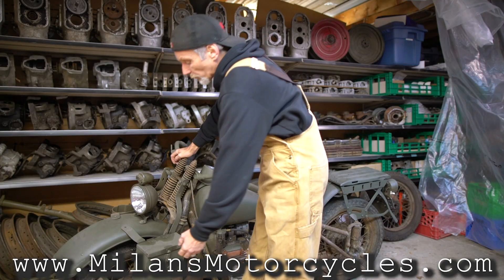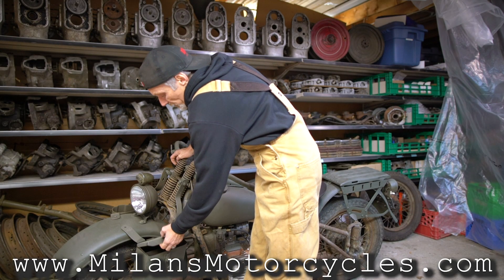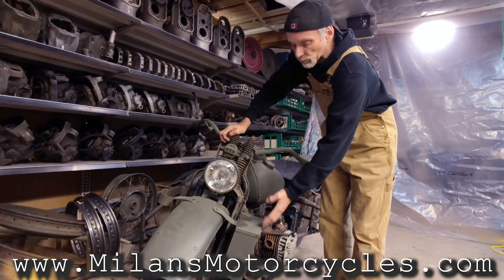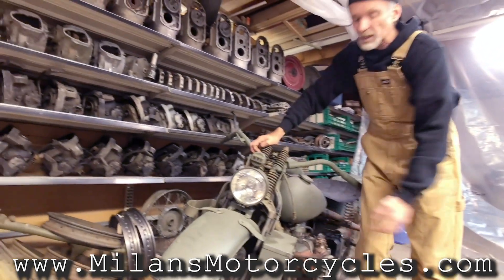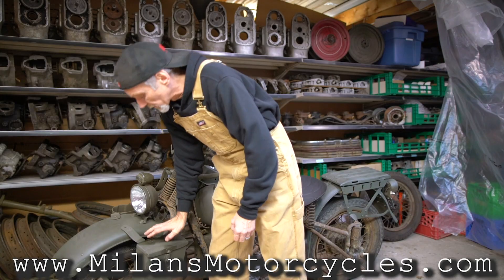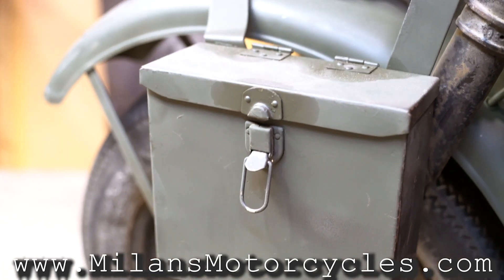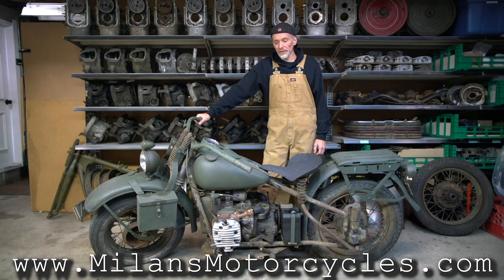We talked about the scabbard bracket where the leather pouch goes with the Thompson machine gun. On the left side, some said that the blackout kit was put in, or spare tools, or ammo — usually called ammo boxes. This is one of them on the motorcycle, and you can see how it looks right here.